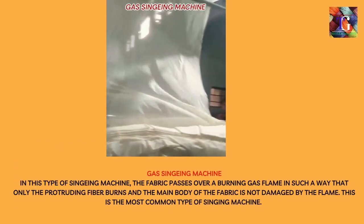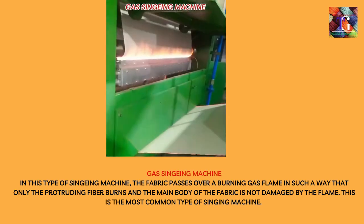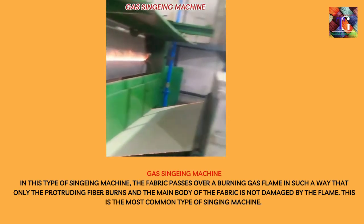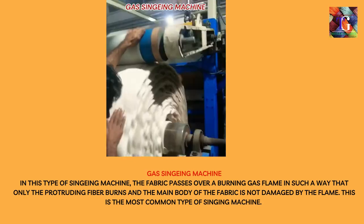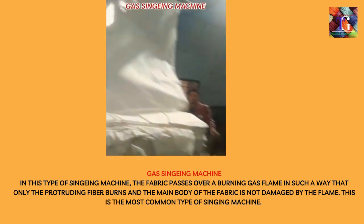In a gas singeing machine, the fabric passes over a burning gas flame in such a way that only the protruding fibers burn, and the main body of the fabric is not damaged by the flame. This is the most common type of singeing machine.